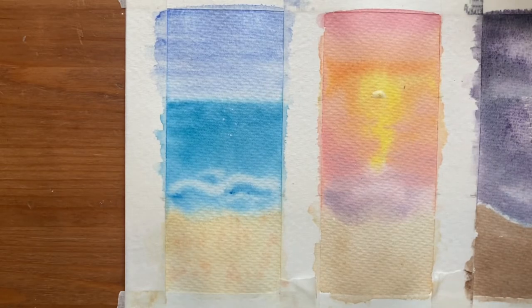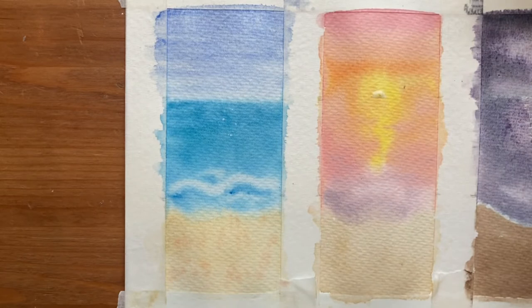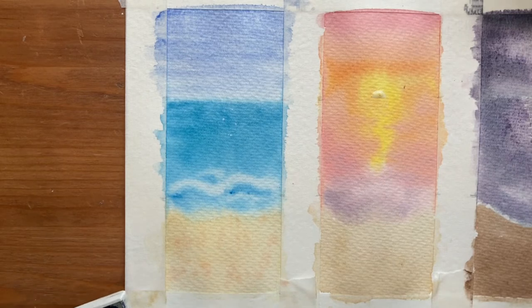Now it's time to revisit each painting and add a few finishing touches — nothing too overly complicated, keeping these as simple as we can. Starting with turquoise and viridian green to add some lines along the horizon so you can see ripples in the sea — starting with really thin lines at the back, getting a little more spaced out and thicker as you get closer to the beach.